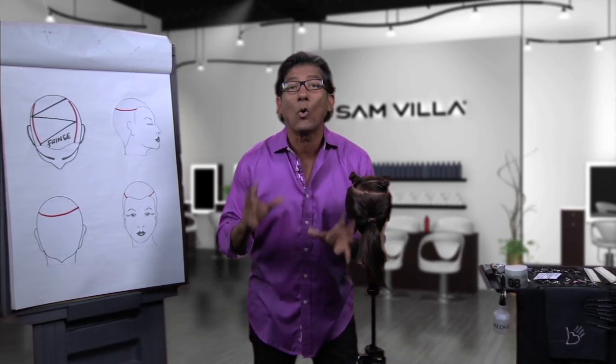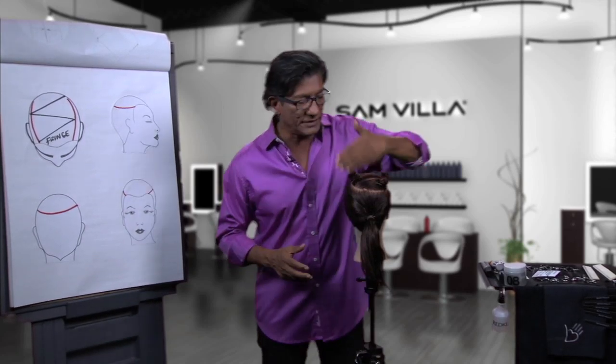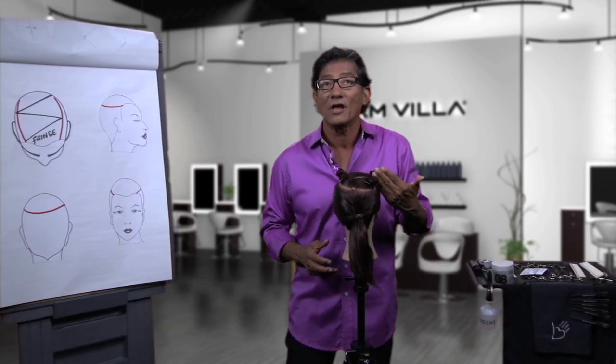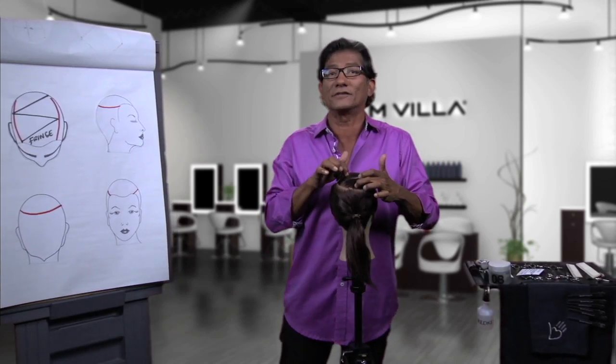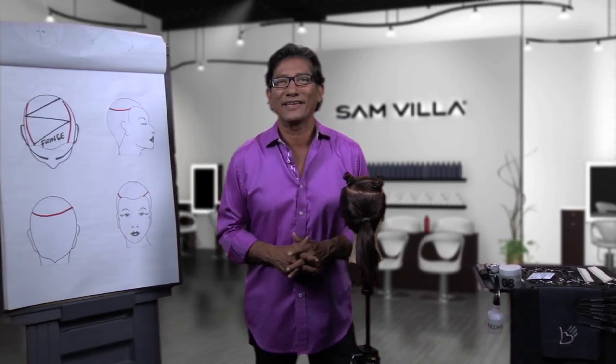Try the triangle concept — you're going to love it. Take a step out of your comfort zone and rather than taking simple horizontal sections across your horseshoe section, use the triangle concept. You're going to love it. Have fun, and remember: just cut the darn thing.